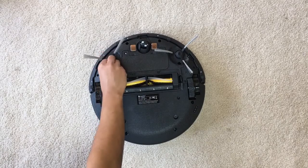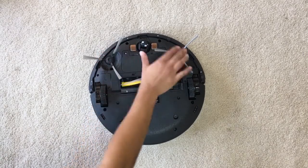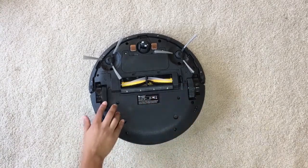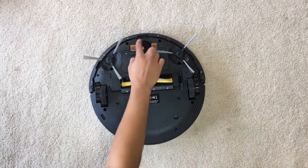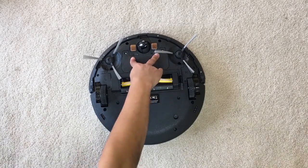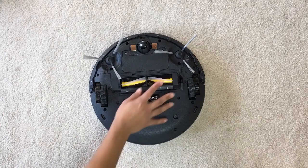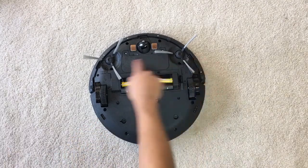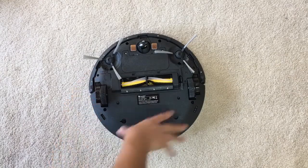You simply attach the left and right brushes into place and they click in. There are actually a total of four included in the box, so you have two more as a backup. On the back you have two large wheels and a smaller one in the front that pivots. Right beside the wheels are two sensors for charging when it's docked on the docking station.